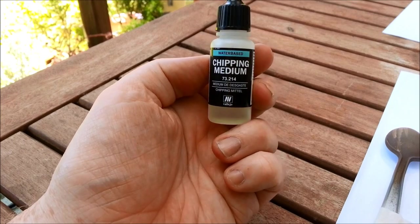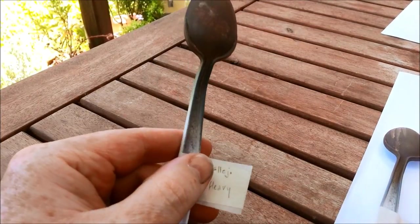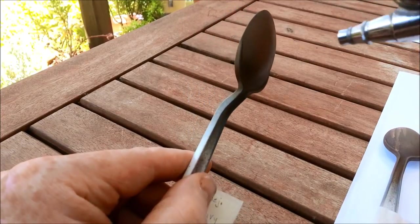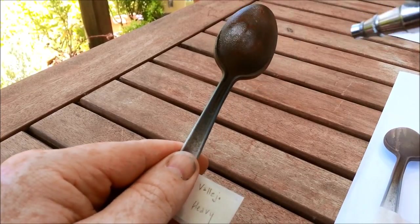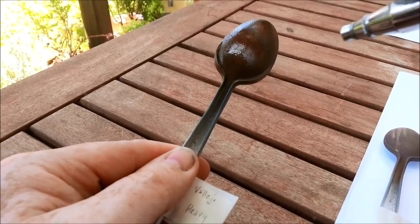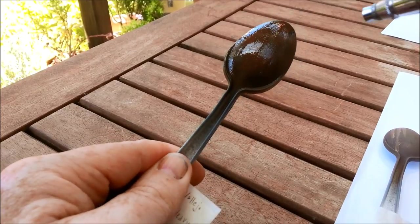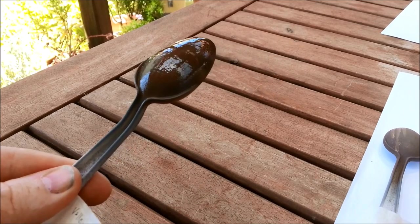Next up is Vallejo. One extra step with these is that you do have to airbrush them on — a little bit less convenient than the hairspray. Not a big deal if you own an airbrush, but if you don't, that's something to consider. This is the Vallejo Heavy — I'm really going a bit overboard here to try and make it feel the same as the hairspray one. You can see it's dimpling.